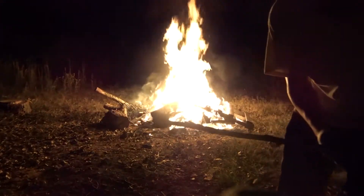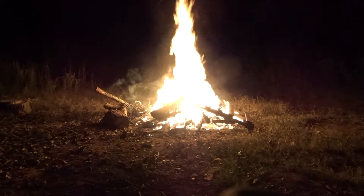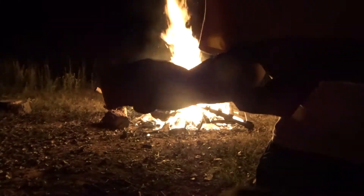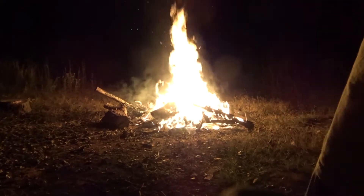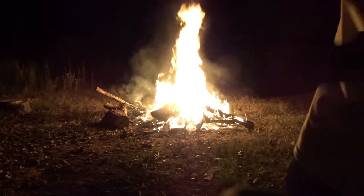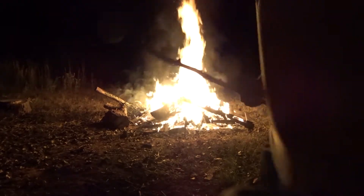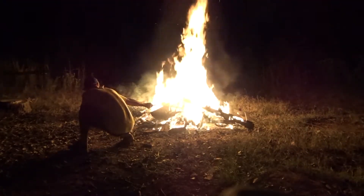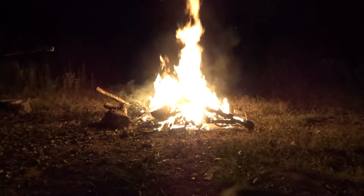Look, a nice straight stick. Before you even do that, make sure you get your — I'll burn my hand on the street. Make sure you get your graham crackers ready. What's the chocolate? You put the chocolate on the thing. Oh my God! Okay, that's enough! It hurts! It burned my hand.